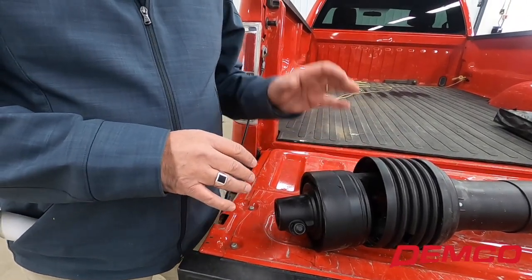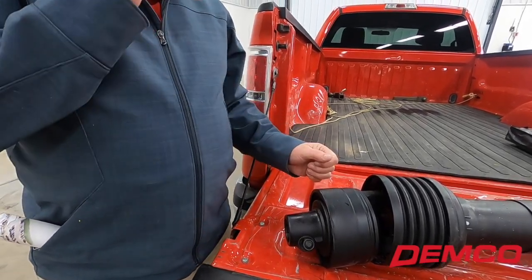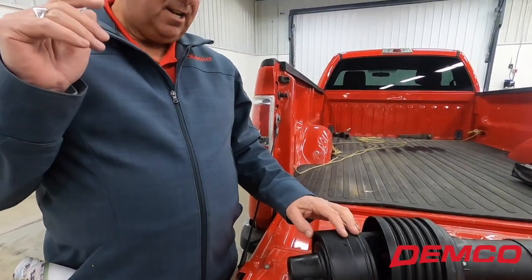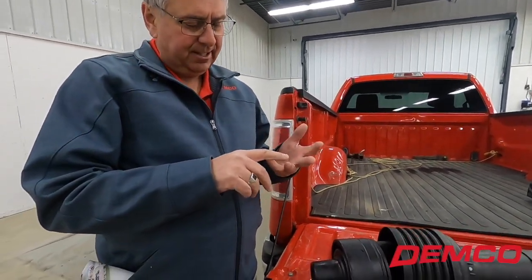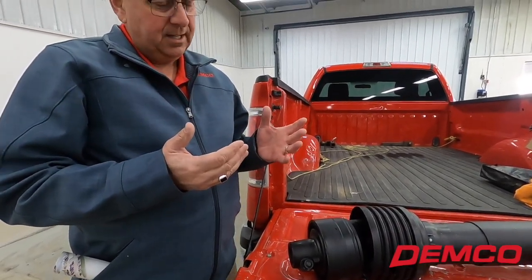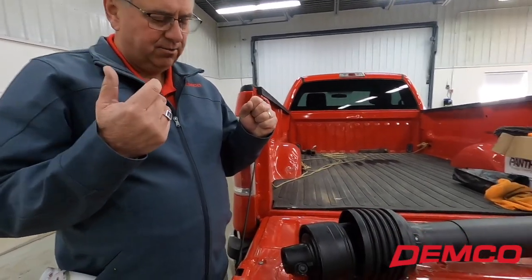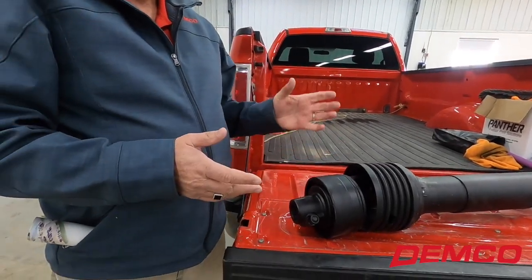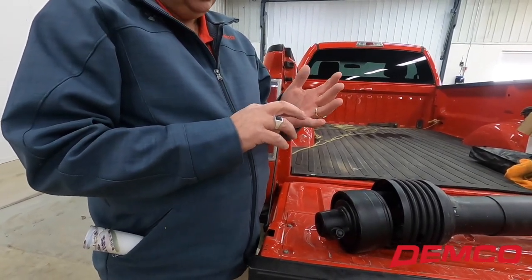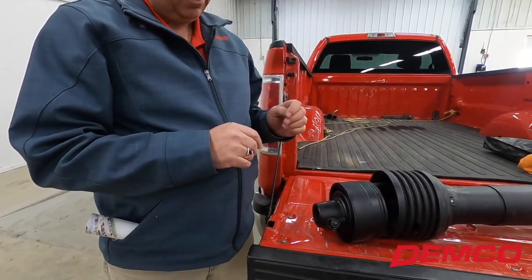The other thing this clutch does is when you shut the PTO off on the tractor, the newer tractors today have a brake on that PTO, so it stops right now. As these grain cart augers get bigger, larger in diameter, heavier, and thicker material, it acts a little bit like a flywheel. So when that PTO stops right now, that auger wants to coast to a stop. This clutch is going to allow that to happen, giving you less pressure on the PTO brake on your tractor, so we're not taxing that portion of your tractor like some other brands.